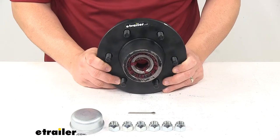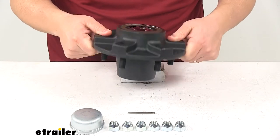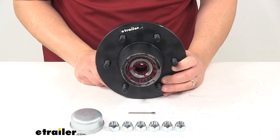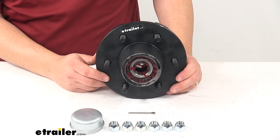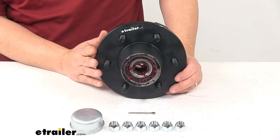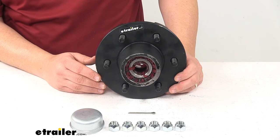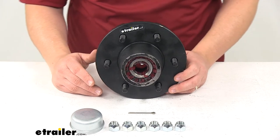The bearings, races, and seals are all included and already pre-installed. Studs are already pressed into the hub as well. The inner bearing is a 25580 bearing with a 1.75 inch inner diameter. The outer bearing is a 15123 with a 1.25 inch inner diameter. The inner race is a 25520, and the outer race is 15245. The grease seal is a GS2250DL, giving it an inner diameter of 2.25 inches and an outer diameter of 3.376 inches.